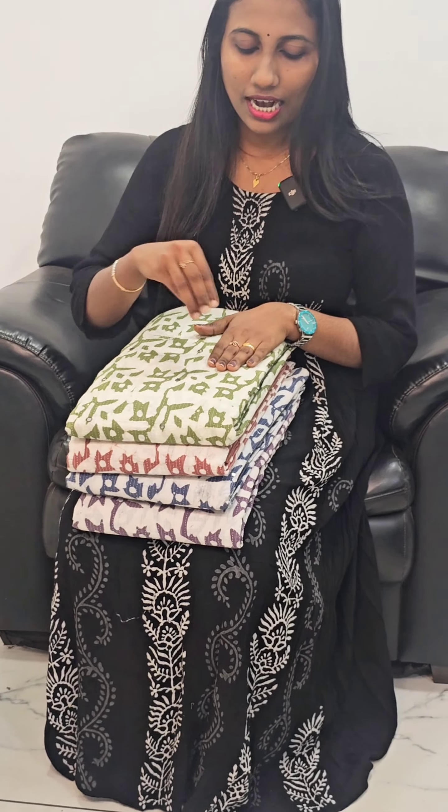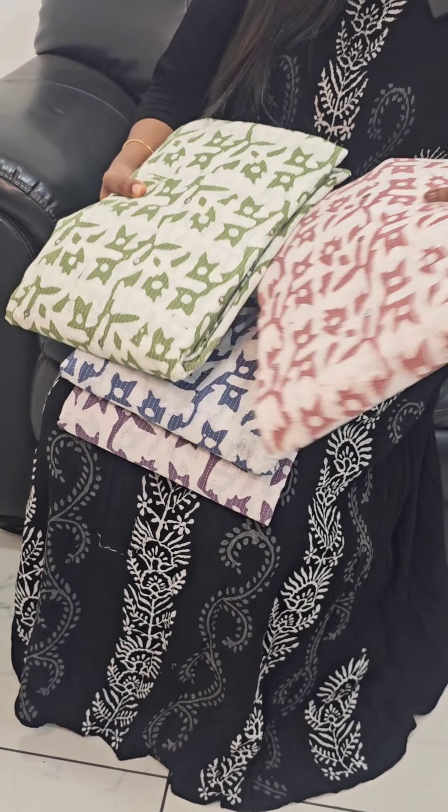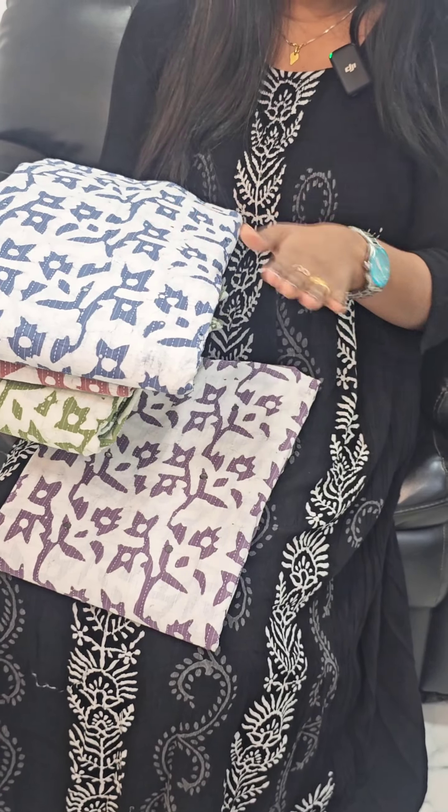We have a beige shade — it is a very creamy tone. It is a blue print. It is a very dark orange, meaning a pink shade.